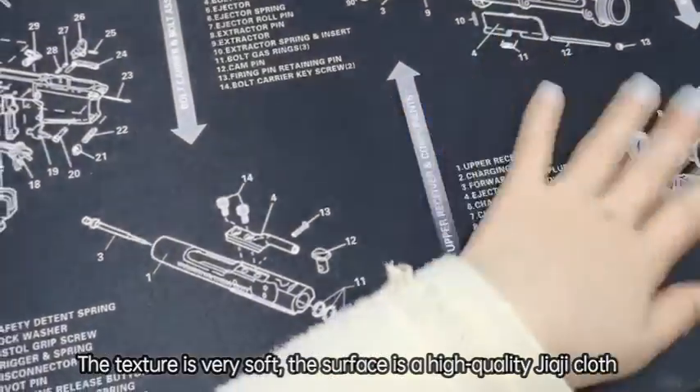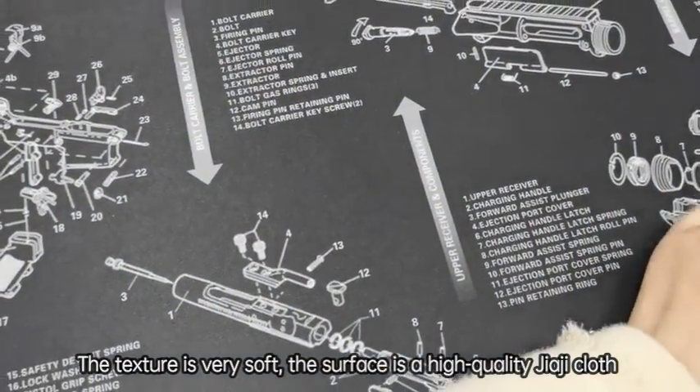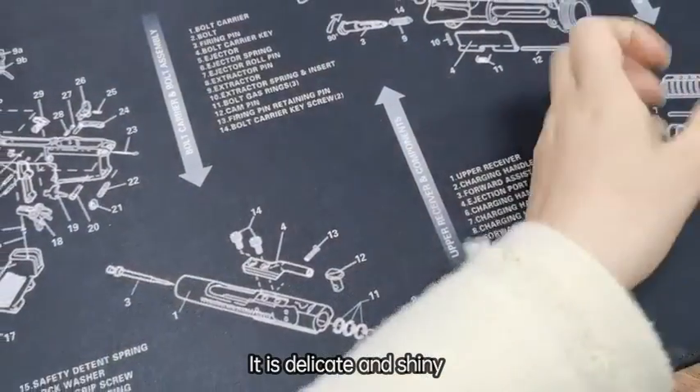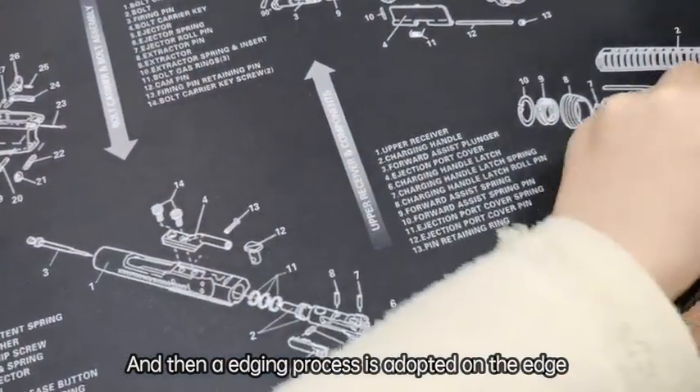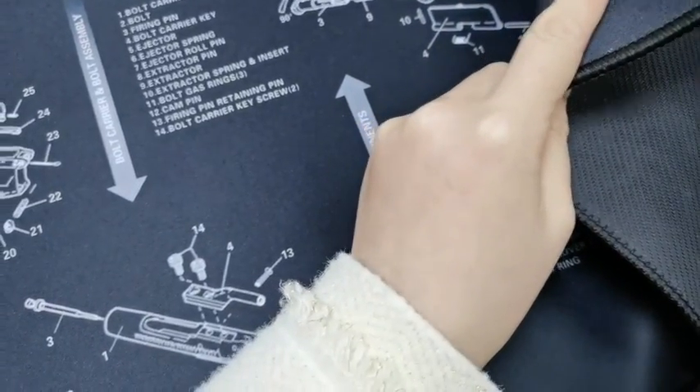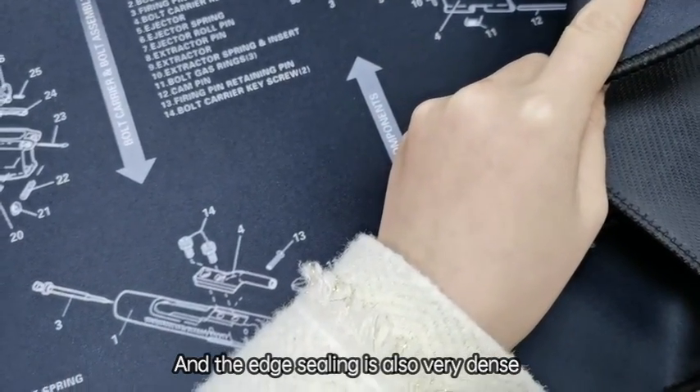The texture is very soft and the surface is a high quality polyester cloth and it is delicate and shiny. The stitching process is done on the edge here, and the edge sealing is also very dense.